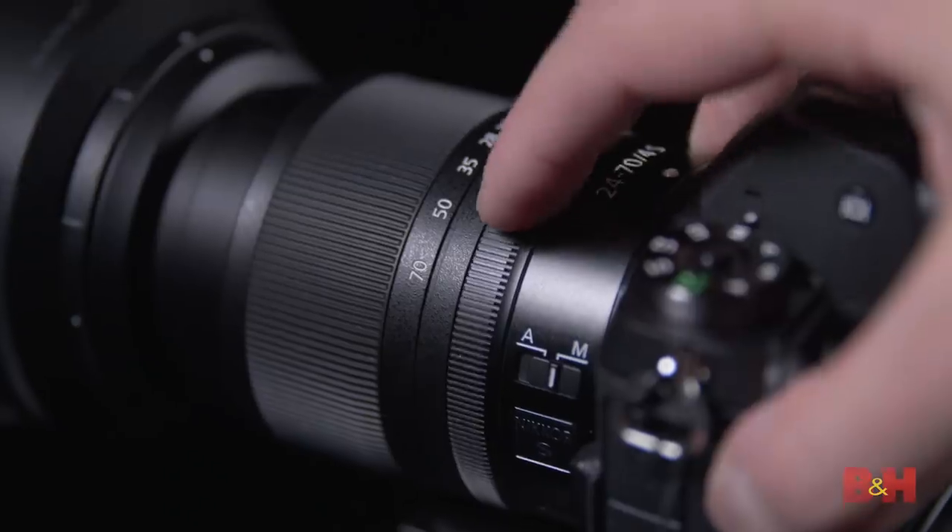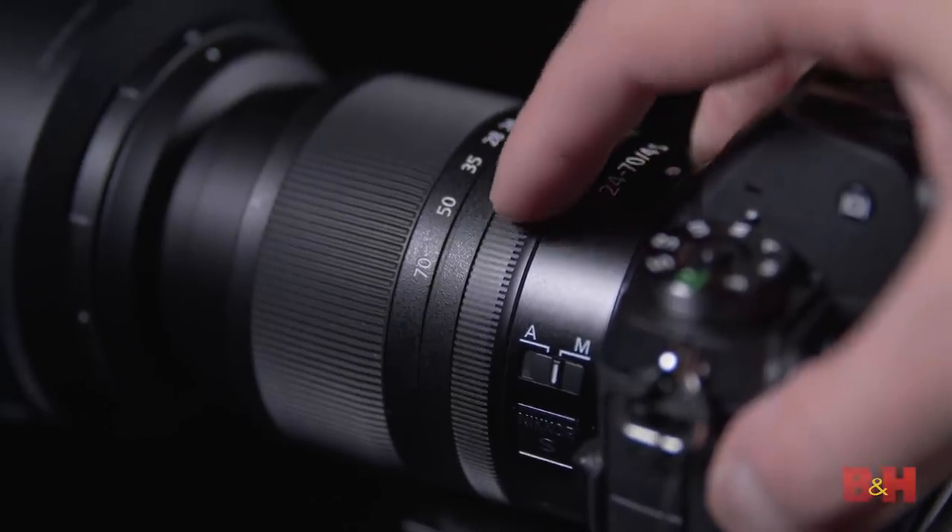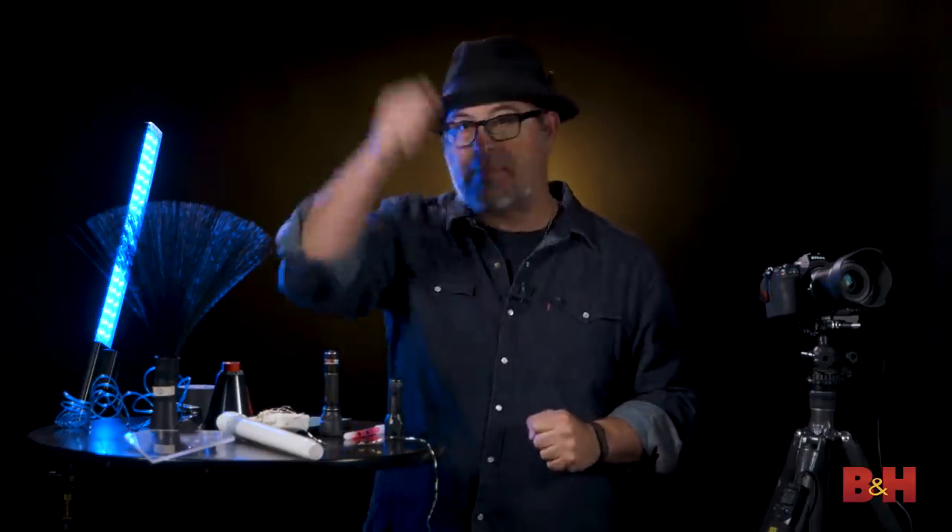Focusing in the dark is tricky. To pre-focus, set a flashlight or light source into the scene to mark the spot where you'll stand and do the writing. Go to your camera, press autofocus, focus on that spot, then switch back to manual focus. Step into the scene, trigger the camera, pick up your tool, and start writing. Stay roughly in that parallel area so you'll remain in focus.